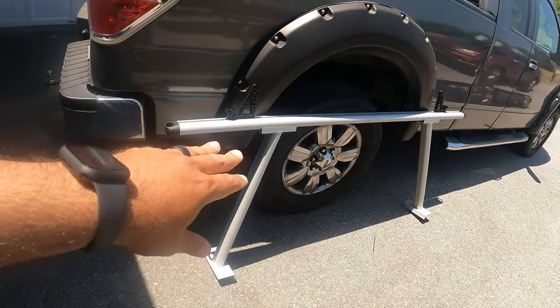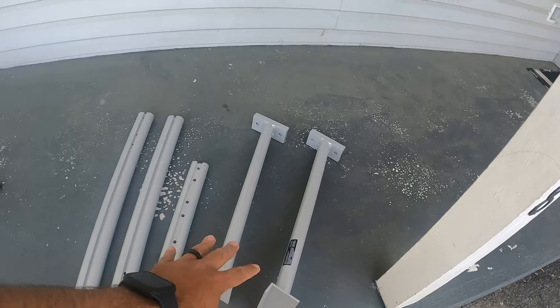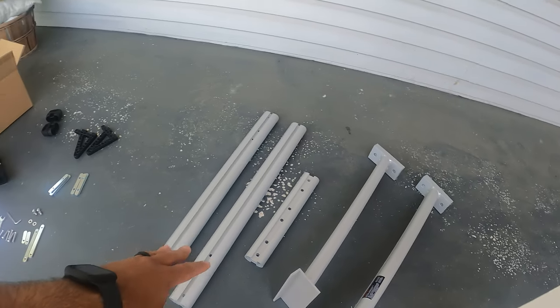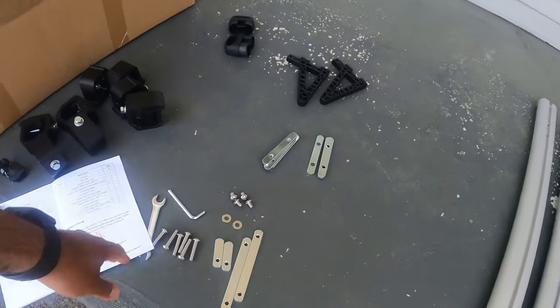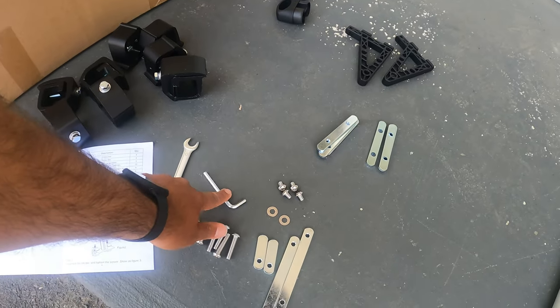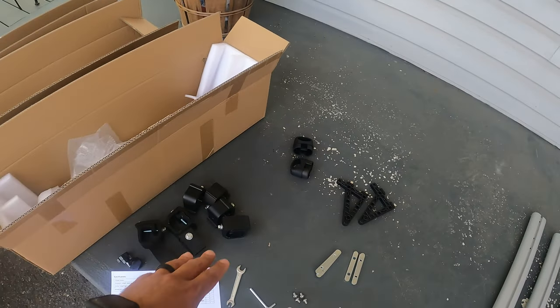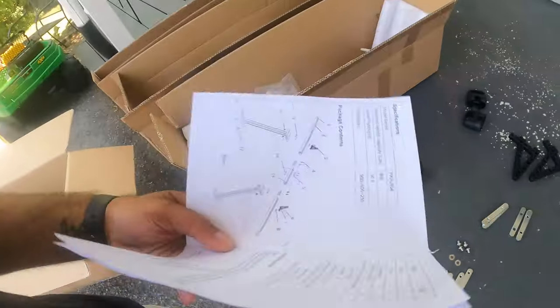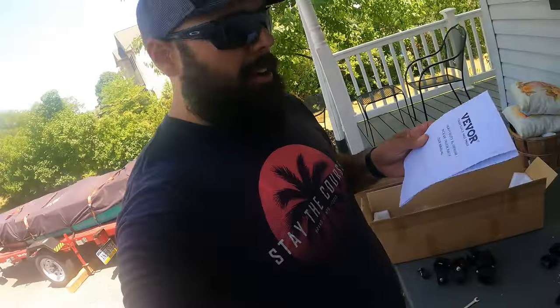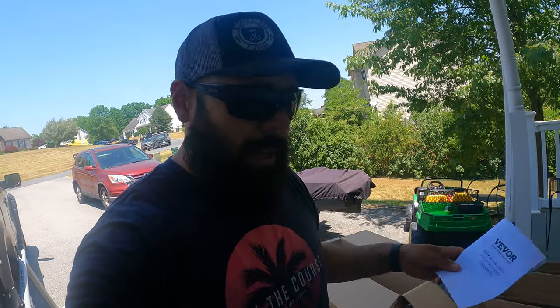Here's exactly how the pieces came: the two stands, the three pieces that make up the top rail, and your miscellaneous screws. It does come with tools — literally just a little wrench and an allen key — for the top tie-down corners and the end caps. It also comes with the bed clamps and instructions. The instructions are pretty skimpy, but it's not a super difficult build so it's really not a big deal.